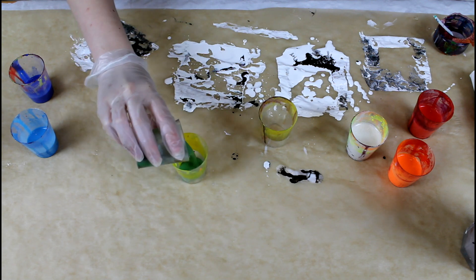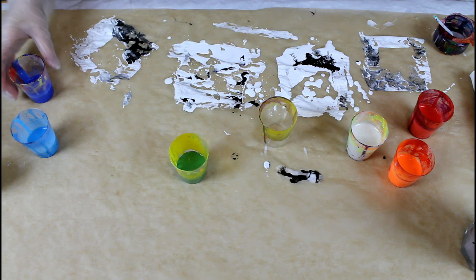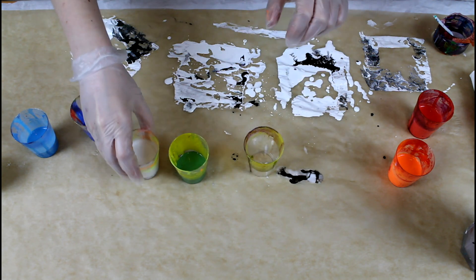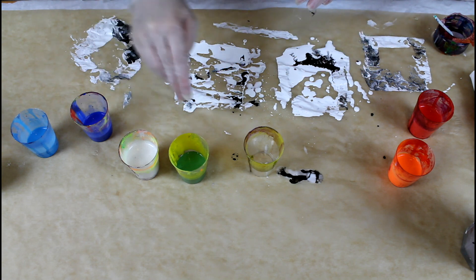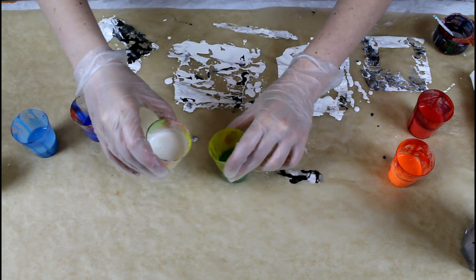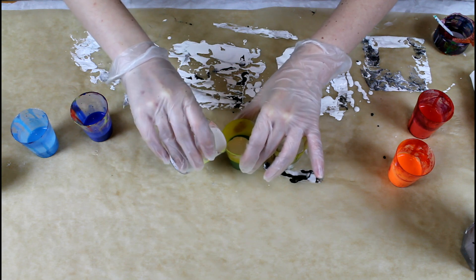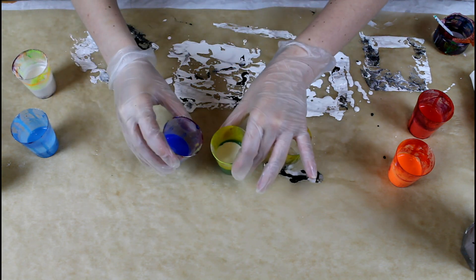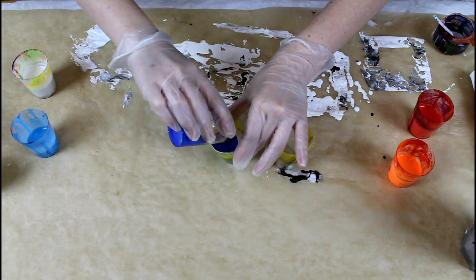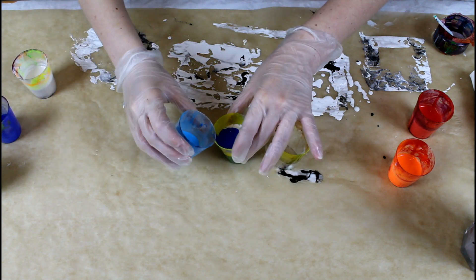In the cold color cup, the chromium green is the heaviest density so this one goes first. Then it's the pearl — I'm going to put pearl in both cups so it's going to be contrasting but also harmonizing, to make them match sort of. Using the side of the cup so the paint floats on top — just a bit of pearl — and then the ultramarine blue and then the fluorescent blue.